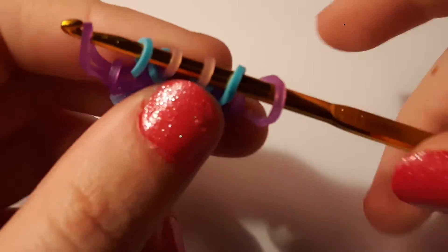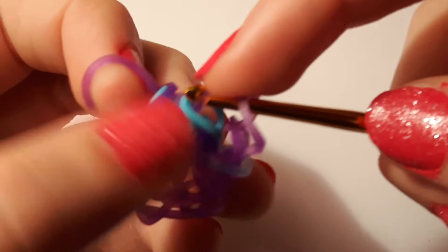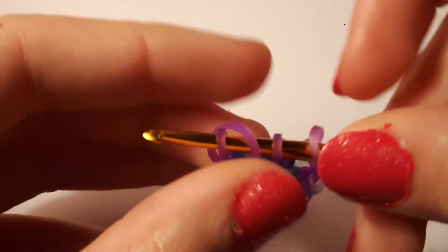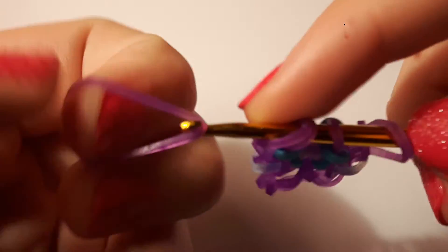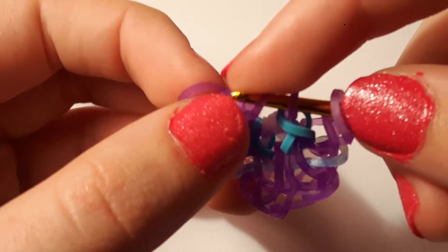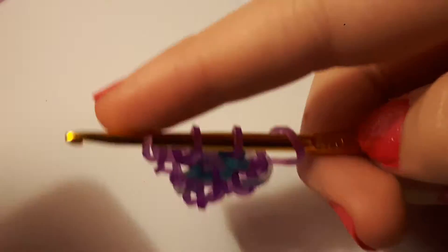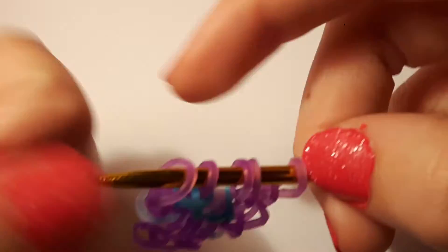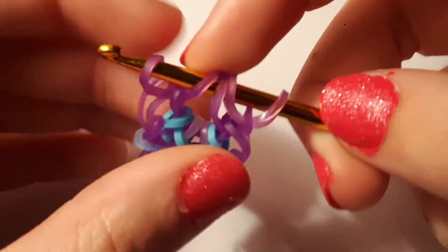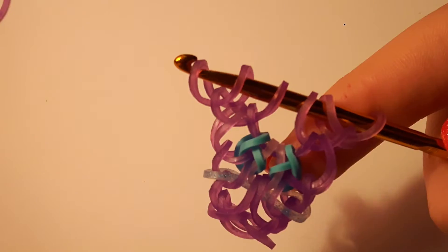Then we're going to take another purple jelly and pull it through everything except the last purple jelly, then reclaim that last purple jelly like that. Then take another purple jelly and pull a band through the first two loops, like that. Take another purple jelly and pull it through the first one — this is going to be the setup for the next set. So: a purple jelly through the first two, and another one through the first one, like that. Now we can start the sequence over again.